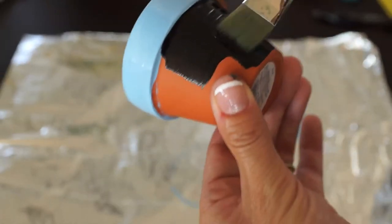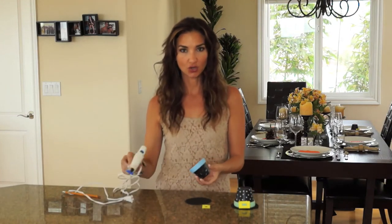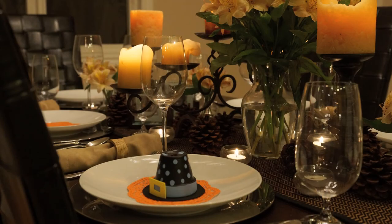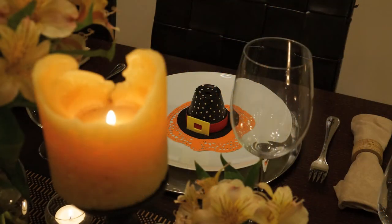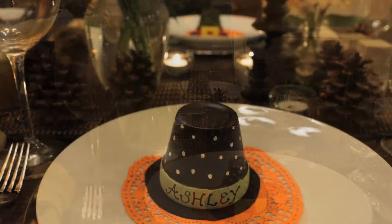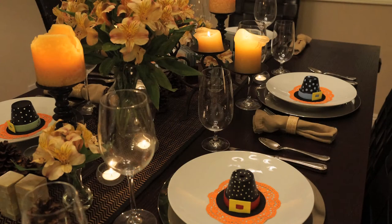I put little polka dots on it. Once your clay pot is dry, take your glue gun, apply a little bit of glue on the rim of the hat, and place it onto the black felt. For the belt buckle, just cut out a square from the yellow felt and then a smaller square inside that — pretty self-explanatory. On the opposite side of the belt buckle, write the person's name with a black permanent marker. These end up looking very festive and cute!